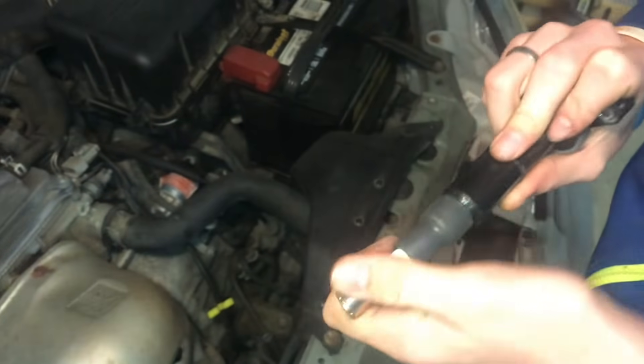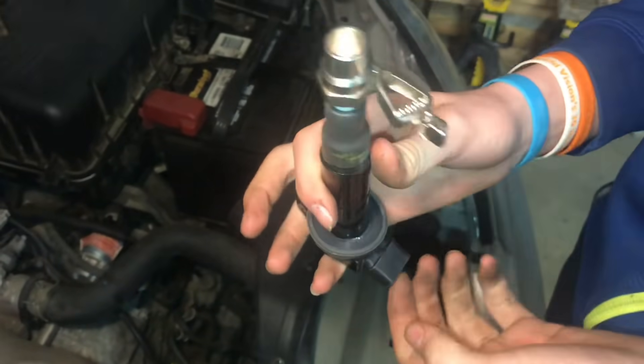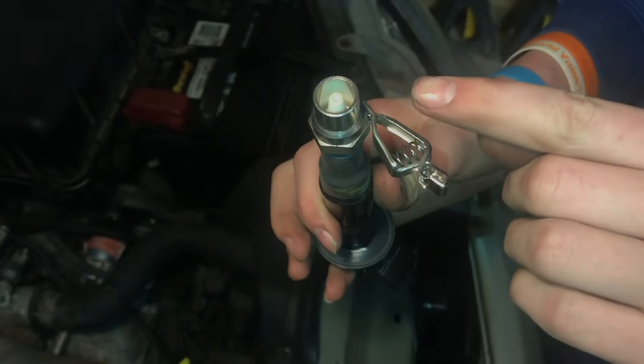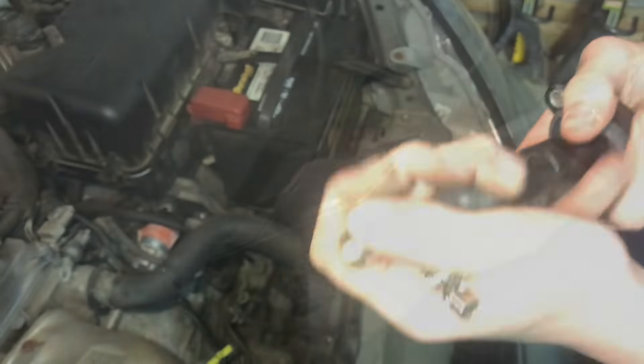If we put this coil pack tester in - it looks kind of like a spark plug - it has a piece of plastic inside. Once you plug it in and crank the engine over, if it has enough power to arc through that piece of plastic to the metal outside, then we know the coil pack is good.